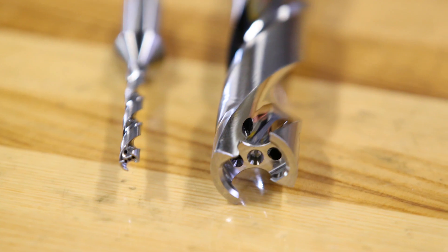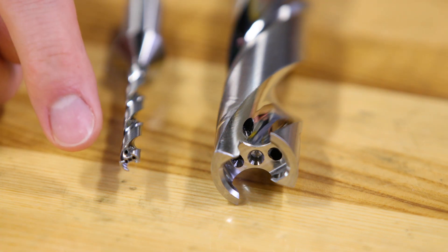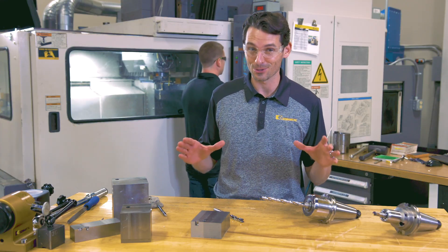The biggest available diameter is 26 millimeters and the smallest is just 6 millimeters. That's amazing for a modular system.